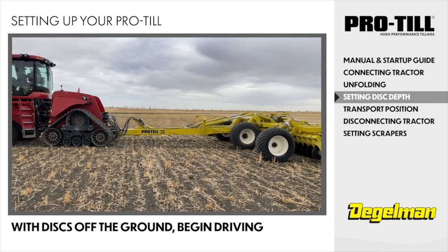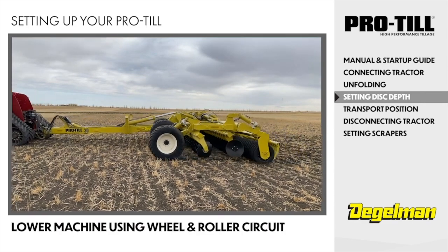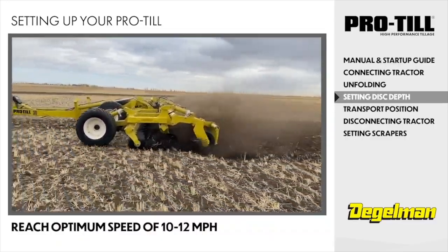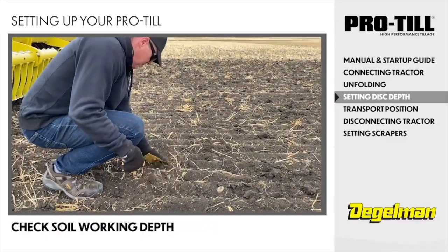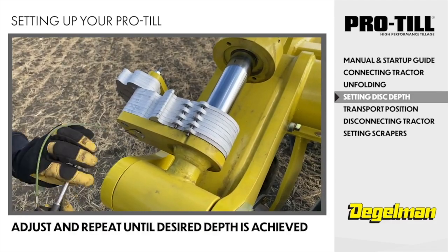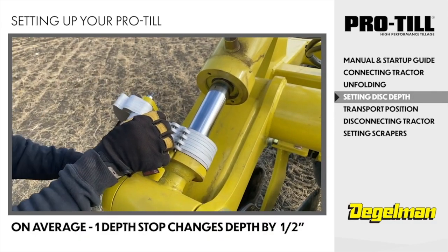Start with the discs off the ground and begin driving. Lower the machine to the depth stops using the wheel circuit, number 1, and roller circuit, number 2. Drive far enough to reach optimum speed of about 10 to 12 miles per hour — usually takes about 200 to 300 feet. Stop, get out and check the soil working depth. Adjust and repeat if necessary until desired operating depth is achieved. On average, adding a depth stop raises the depth half an inch, and removing a depth stop lowers the depth half an inch.